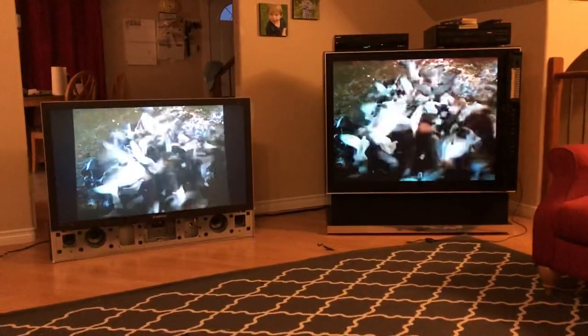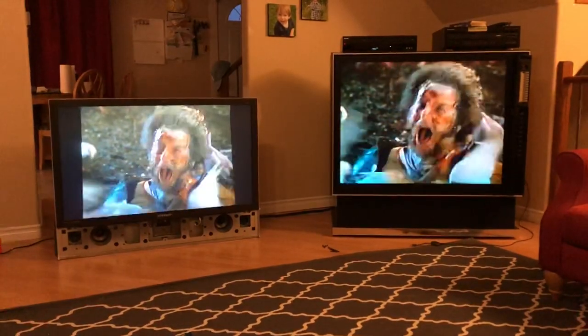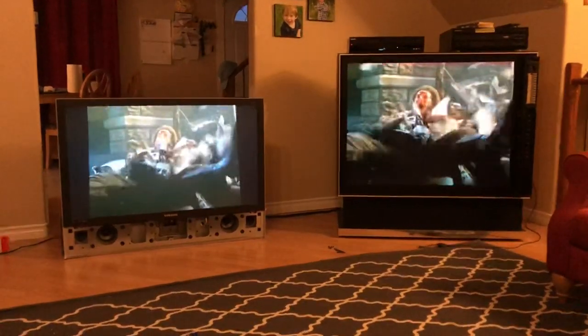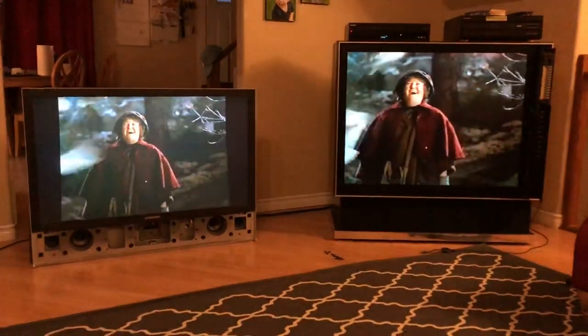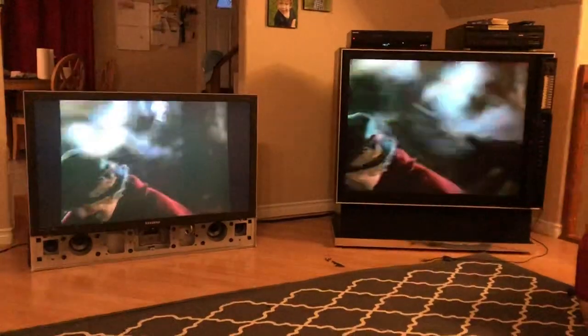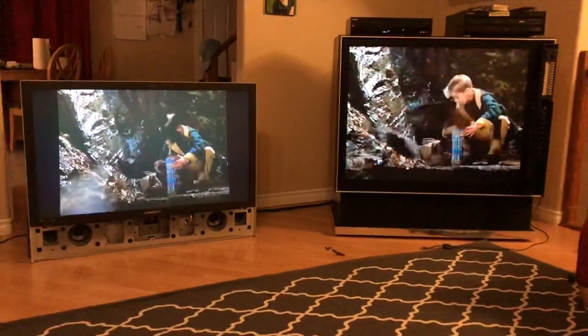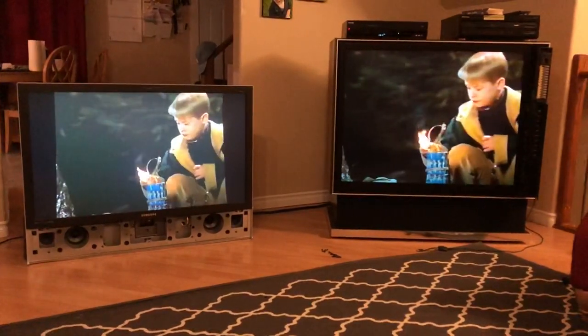I got it home and I'm doing this side-by-side comparison, and the Samsung sucks. I know you're not here in person, but you should be able to see that the black level on the Sony is just so much better, and the color is just so much better — despite the DLP having a 120-watt bulb versus the Sony having only a 100-watt bulb.